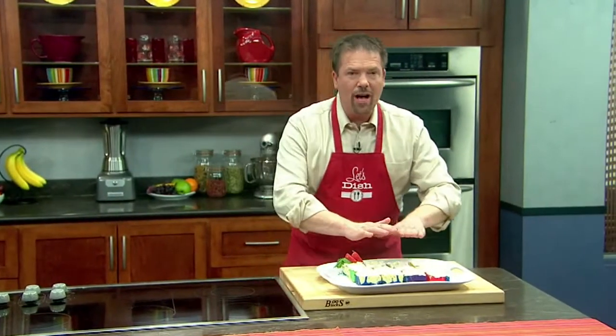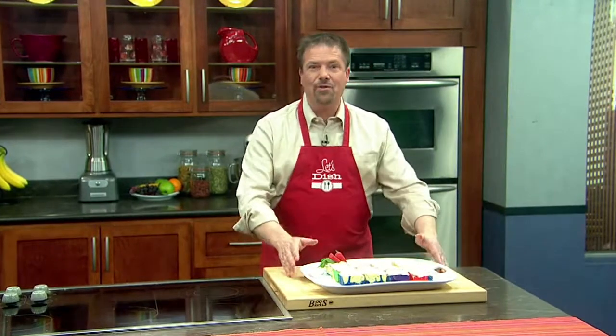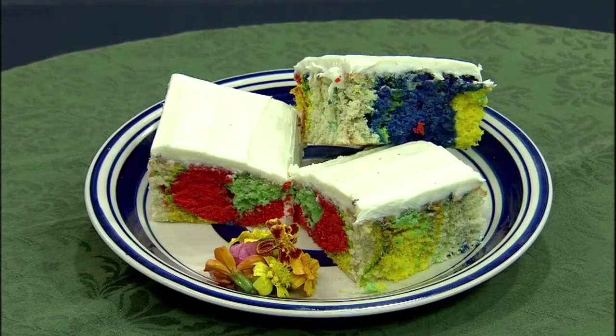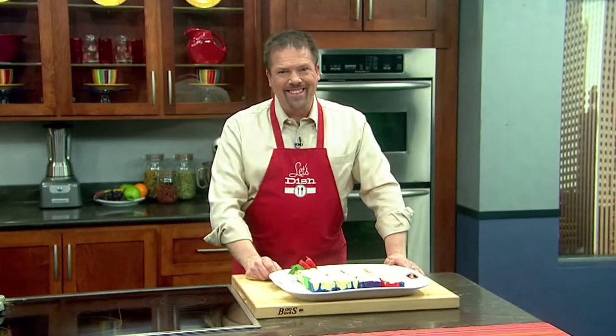When it's cool, you want to be sure to ice it so it's kind of a surprise as to what colors you're going to get. The funny thing is about this — the adults tend to like it even more than the kids. Chris, it looks really good!